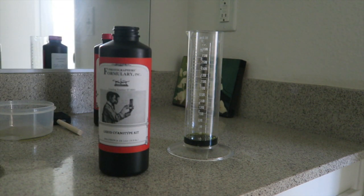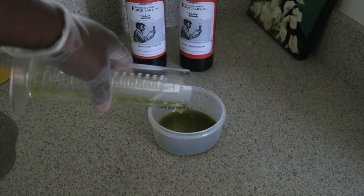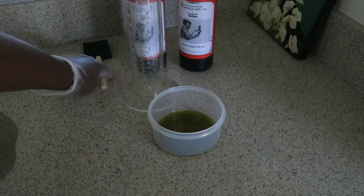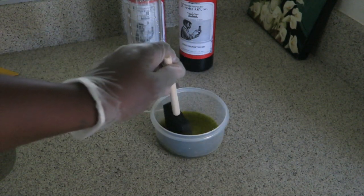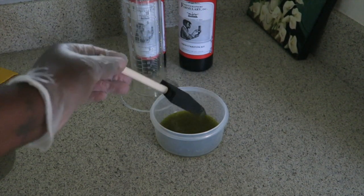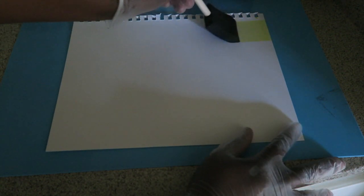Then we're going to mix them together in this container. It doesn't look like a lot of liquid, but it's actually way more than we need for just one print — you could probably do about six prints with this amount. I'm going to use our little sponge brush to go ahead and mix the chemistry together.